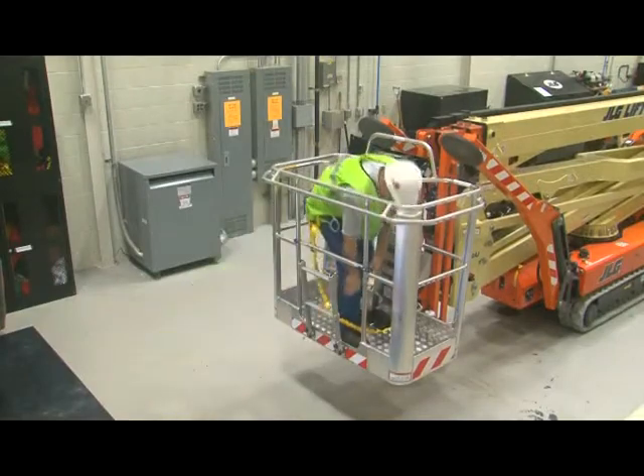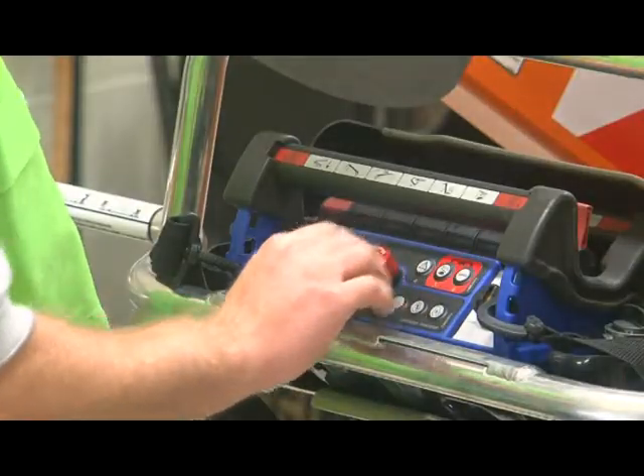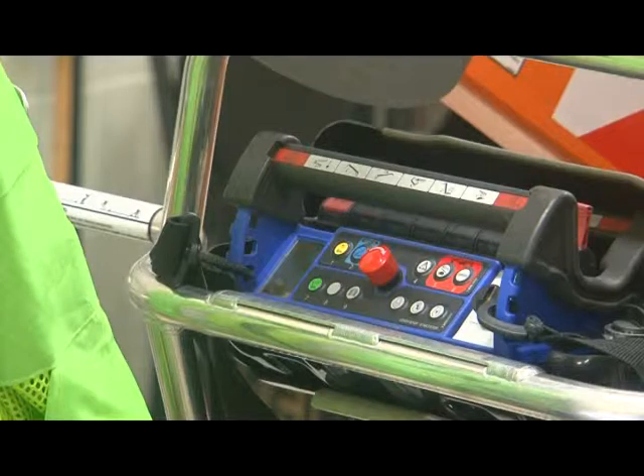The fourth switch is the emergency stop switch on the remote control station. Twisting and pulling out this switch powers up the remote and allows you to start the desired power source.